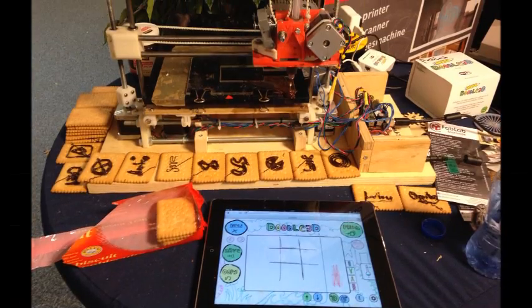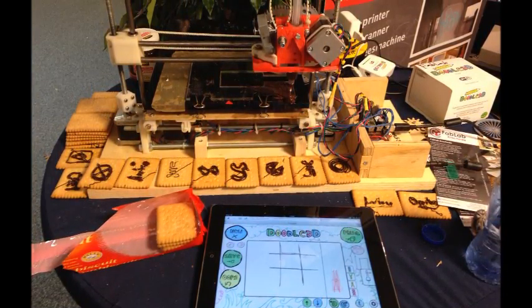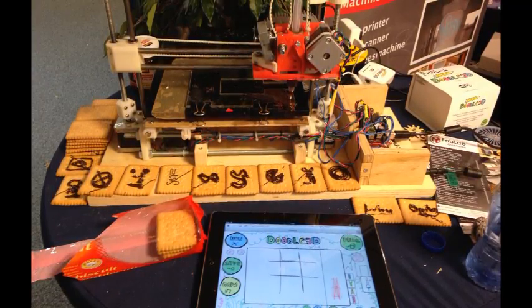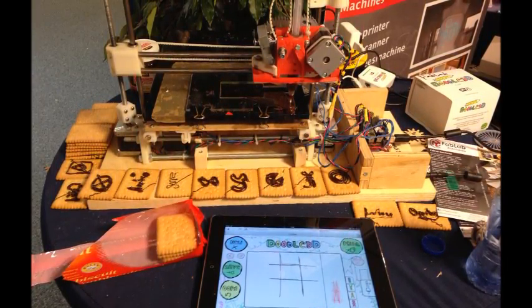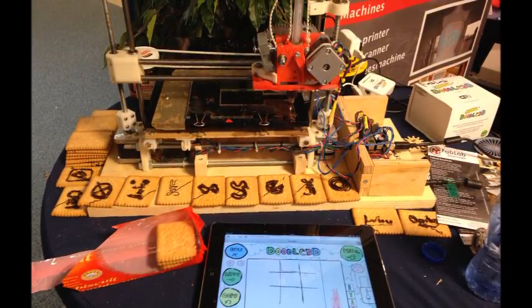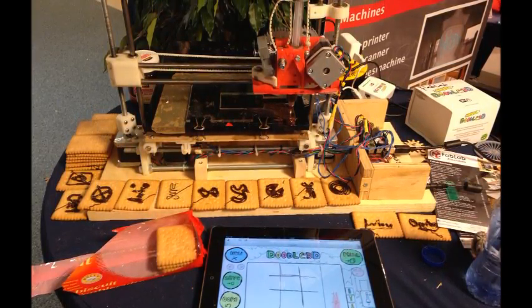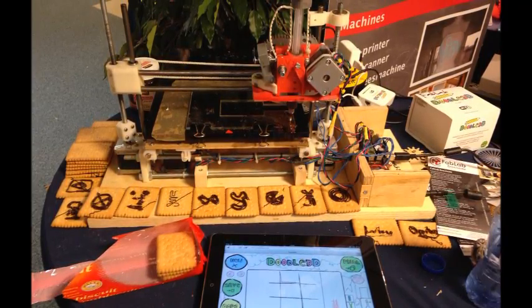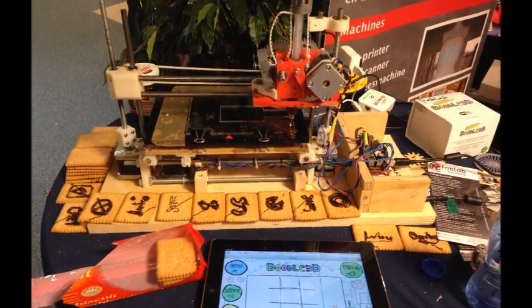This tool is called Judo3D and as you can see it's basically composed of a software and a hardware. The software is this drawing application that you can see at the bottom of the image, and the hardware is that Wi-Fi router at the top of the image, which receives the signals from this application and sends it to the 3D printer.